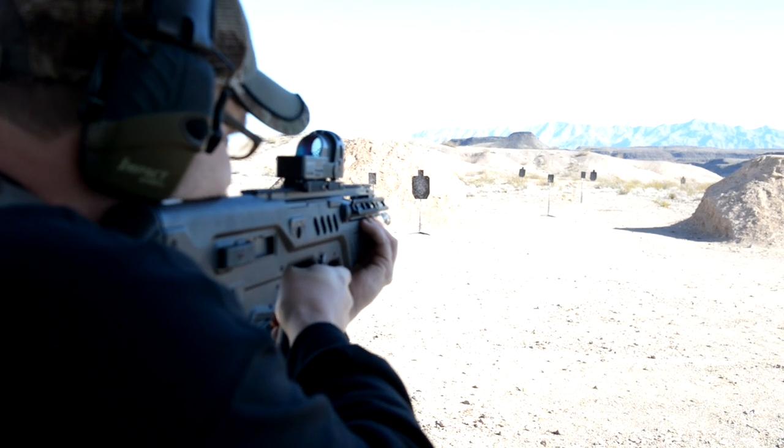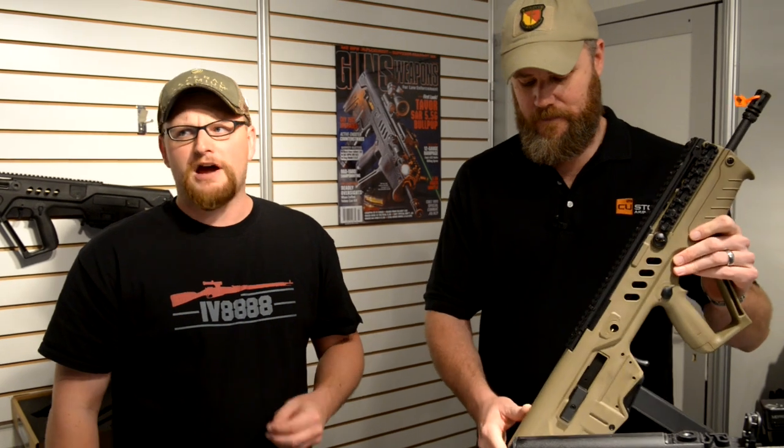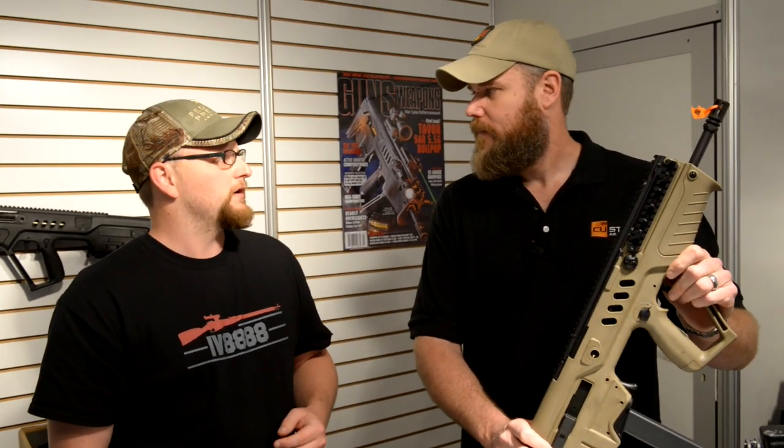I'm also excited about the 5.45 kits for these. Because if you look in the right place, you can still find 5.45x39 relatively inexpensive. It's out there — you just got to buy it cheap, stack it deep, one of those kind of things.